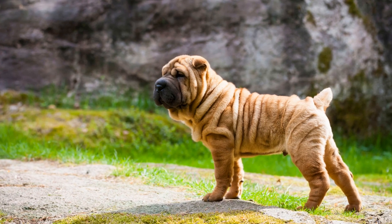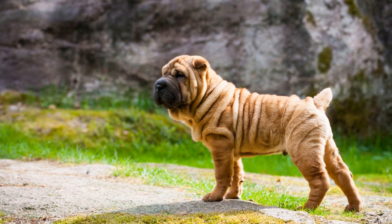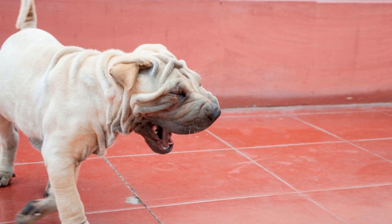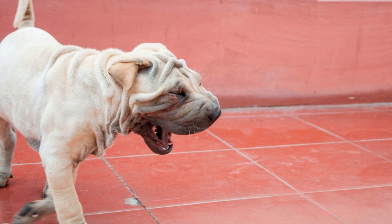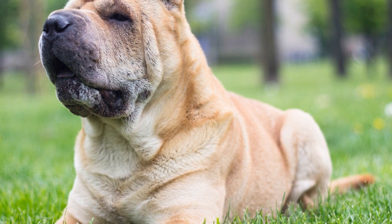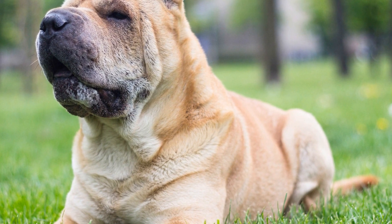Physical exercise for Chinese Shar-Pei puppies can include activities such as brisk walks, short runs, and playing fetch. It's important to remember that these puppies have limited endurance due to their stocky build, so long and strenuous activities should be avoided to prevent joint strain and excessive fatigue. Swimming is also an excellent form of exercise for Shar-Pei puppies as it is gentle on their joints and provides a full body workout.